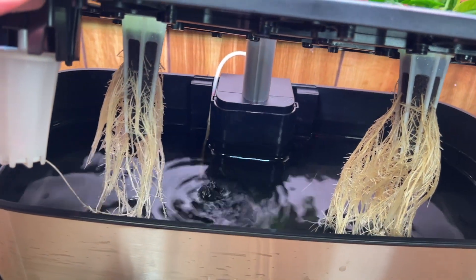The roots look nice and healthy. You can see the pump working.